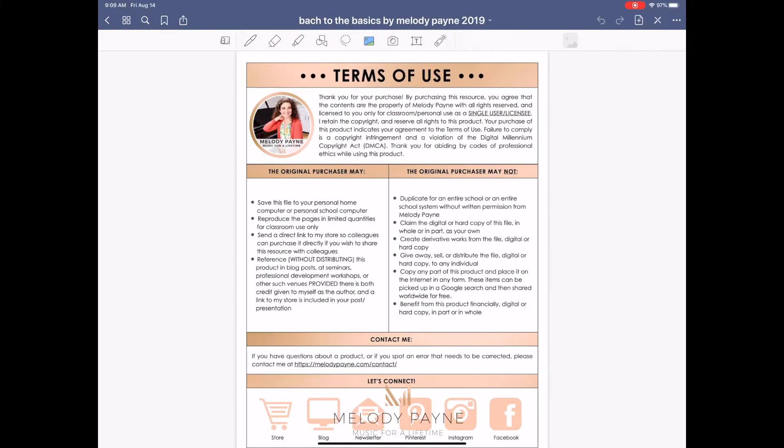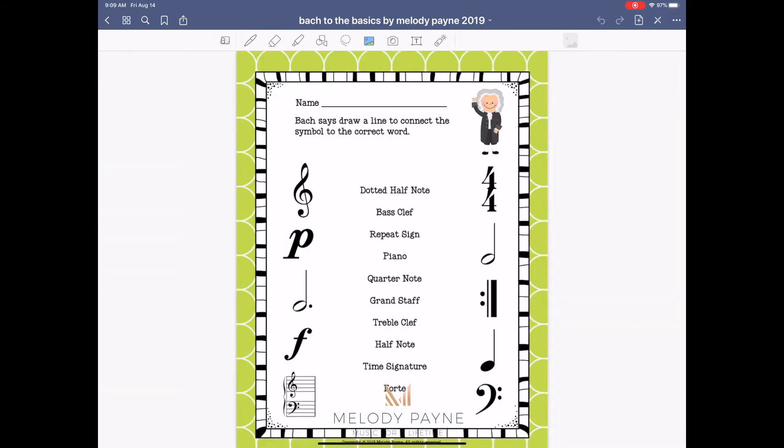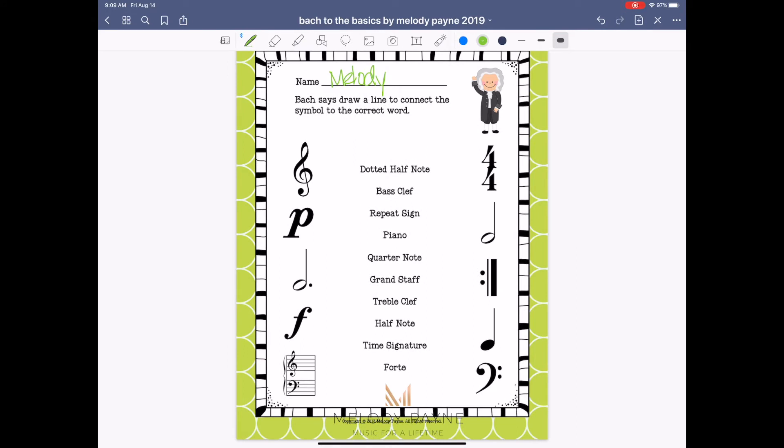We're going to scroll over and use the colorful pages. You can rotate your iPad if you want to, but I'm going to leave it this way for the video. Select one of your options — I'm selecting the pen tool, and you can select your different ink colors here. Let's use green to go with the green page. Students can write their name here, and then they can draw a line to connect each word to the correct symbol, or each symbol to the correct word. For example, dotted half note — draw a line here; bass clef — draw a line here. It's just as easy as that.